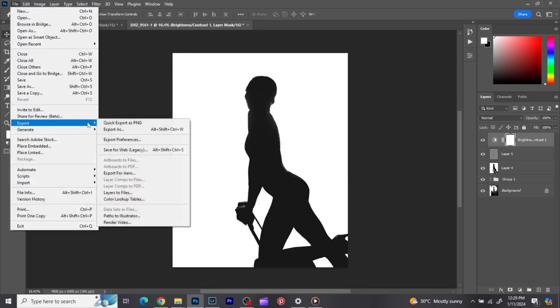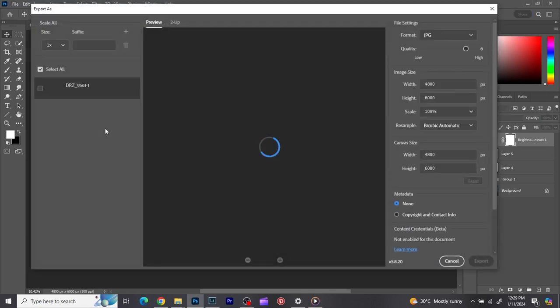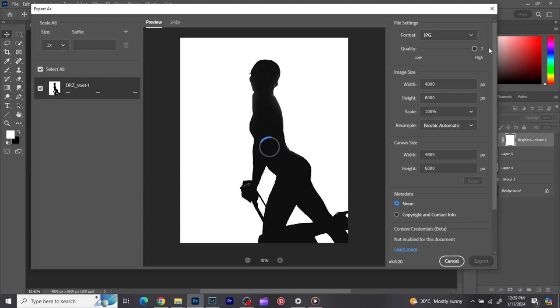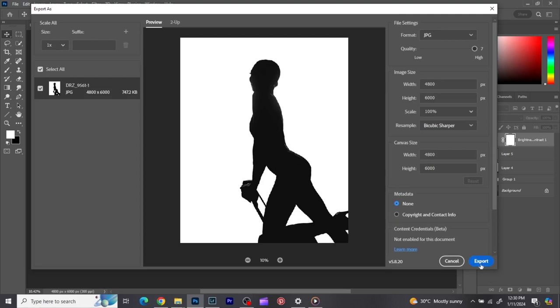If you want to export your image, go to File, then Export As. Make sure your quality is on 7. If the file size in megabytes or kilobytes is too large, you can reduce it. Make sure your resampling is set to Bicubic Sharper, your color space is set to Convert to sRGB, and embed color profile. Then click Export and save it where you want.